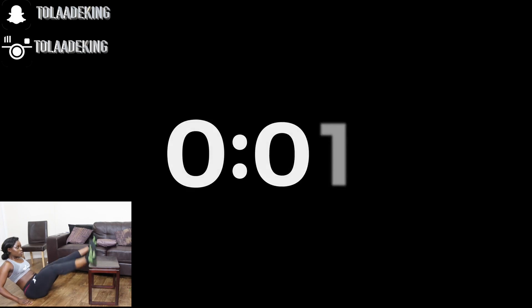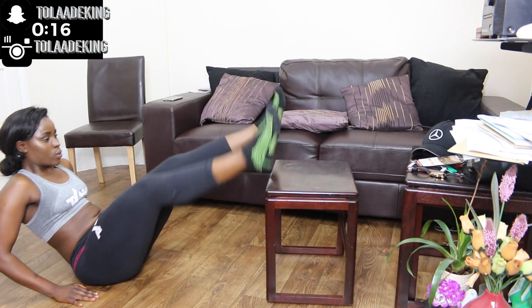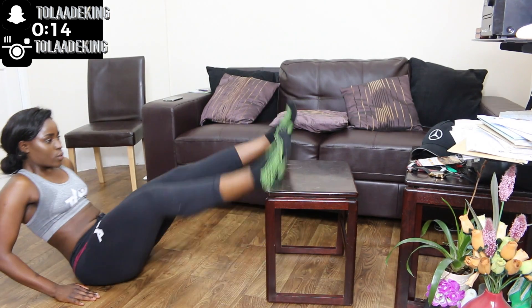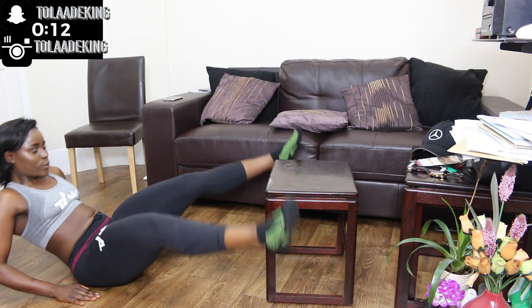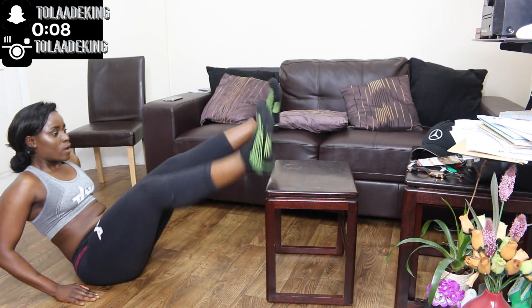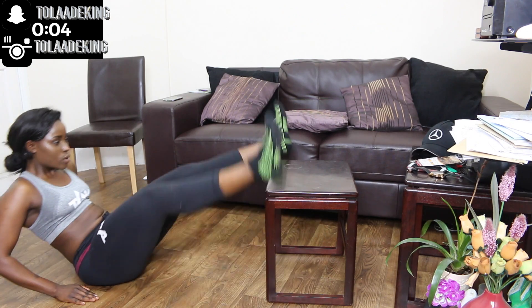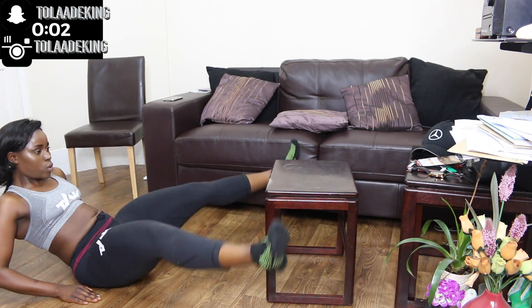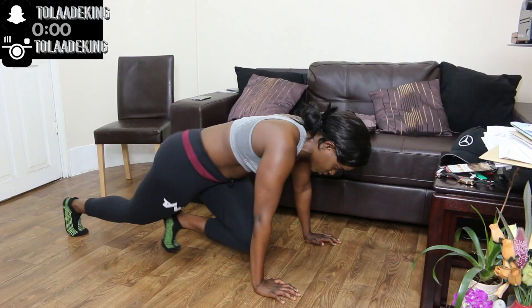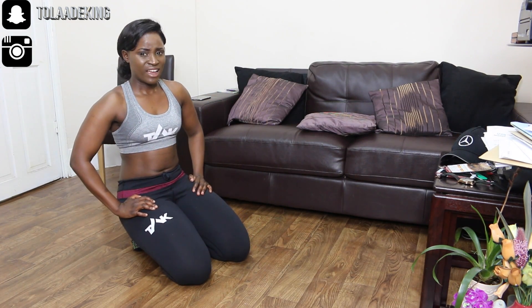We're almost done now, guys. Last exercise — another one for your abs. You're simply doing a scissor motion, so opening and closing of the legs. Try to go for the whole 20 seconds. You're almost there! And that's it — we've made it to the end. Now you can take a quick 30 seconds rest and make sure to do this exercise three more times.